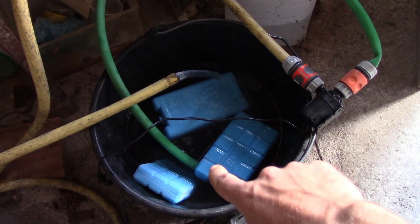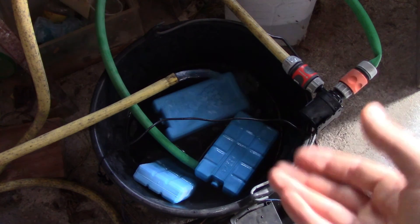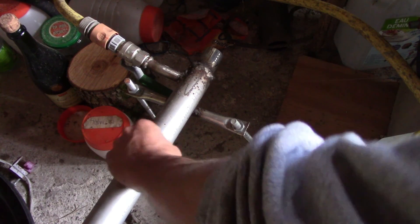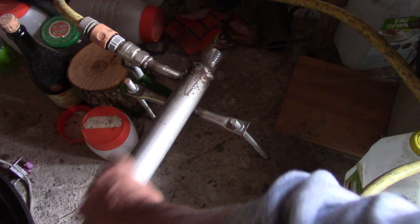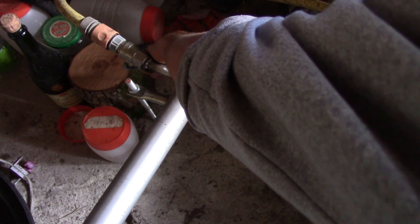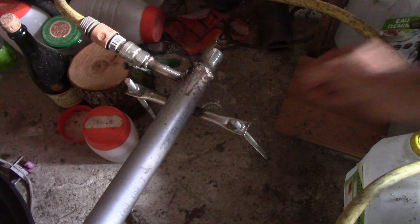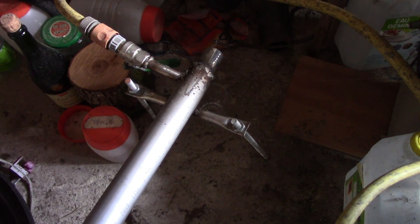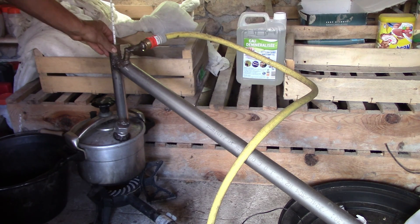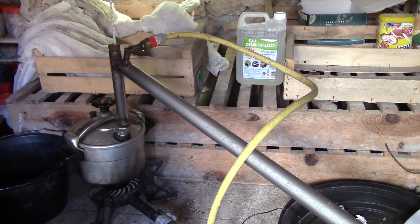Là je refroidis l'eau avec des glaçons, parce que l'huile essentielle s'évapore même à température ambiante. Donc on va essayer de refroidir vraiment au maximum pour qu'elle condense. On commence à avoir un tube bien froid. On va peut-être réduire un peu combien il y a d'eau qui coule. Et là je mets un verre en dessous ici, il faut bien viser pour que ça coule bien dans le verre. J'ajoute un petit thermomètre pour voir la température au niveau du coude. Et puis je vais allumer le gaz.